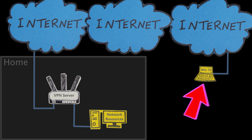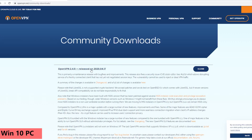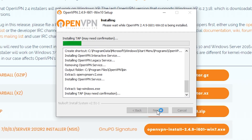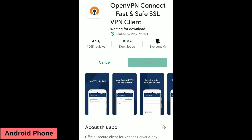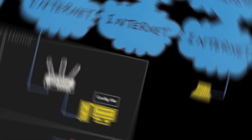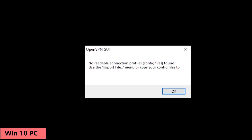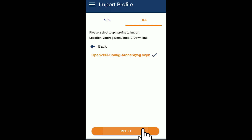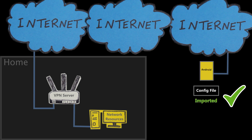Now it is time to set up the clients. I'm going to use my Windows PC and also my Android phone and configure them so they can connect to the VPN server. First, I'll install the OpenVPN software on my PC and the OpenVPN app on my phone. Then I will transfer the configuration file to these devices and import that file into the OpenVPN software. Now I'm all set and I can try to connect.